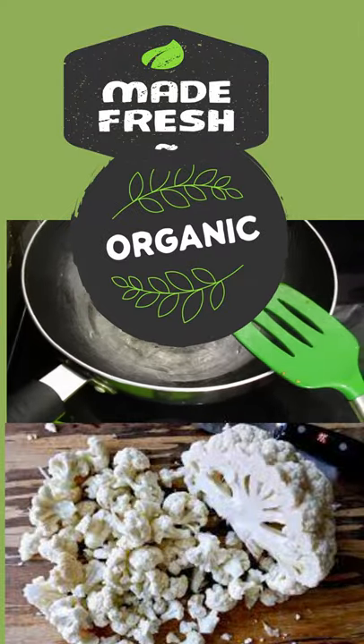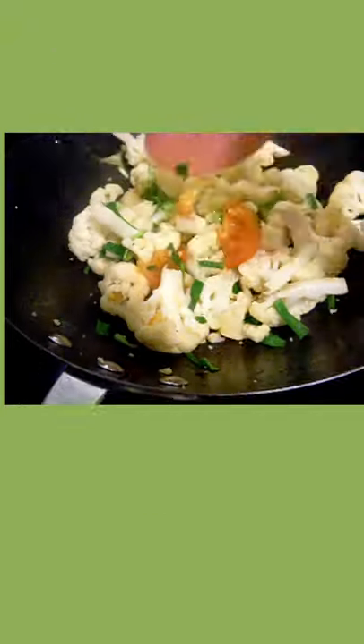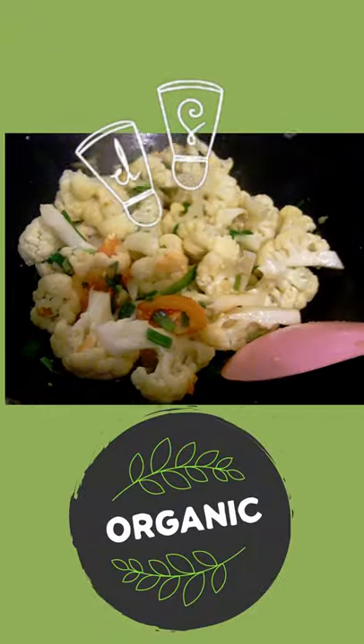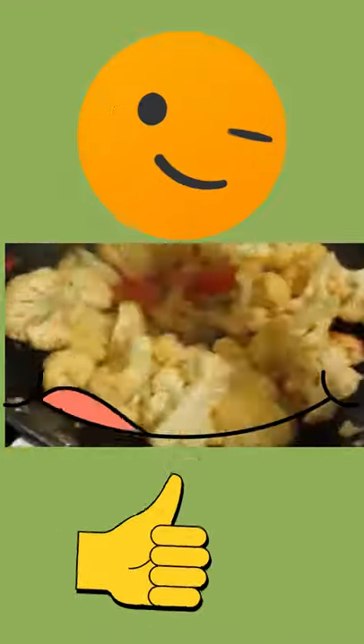First, heat the pot, then dump everything inside — cauliflower, tomato — and let it cook. You do not need to add any water unless you want it very soft; otherwise the tomato will create the water.